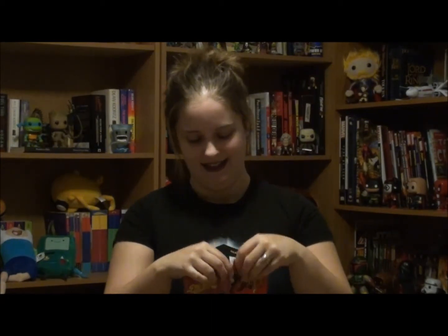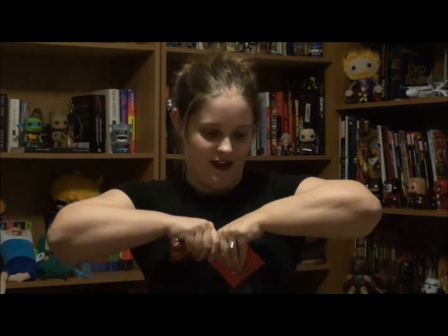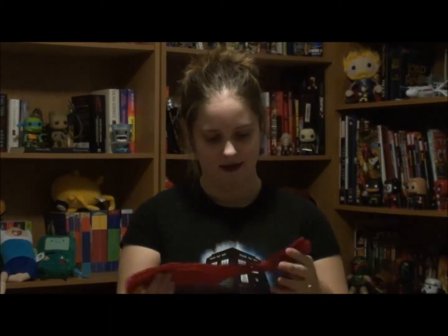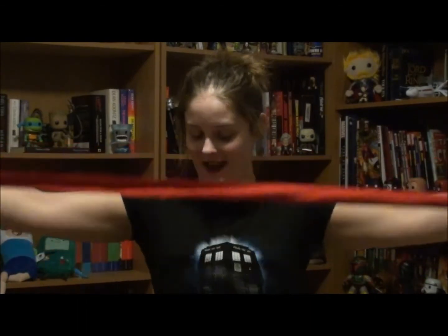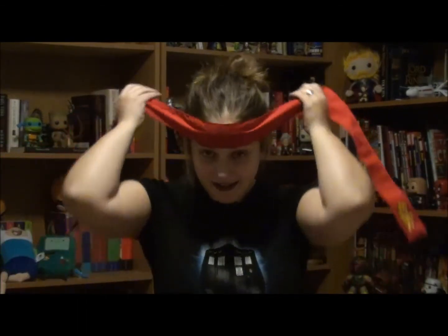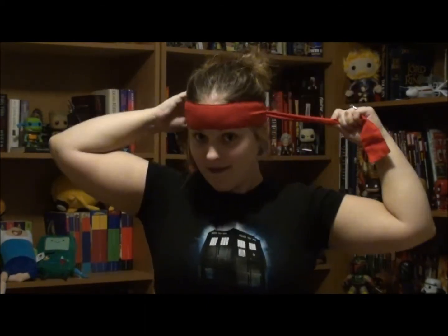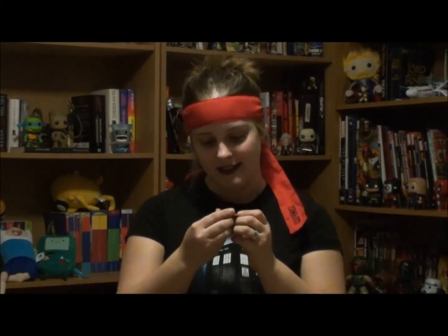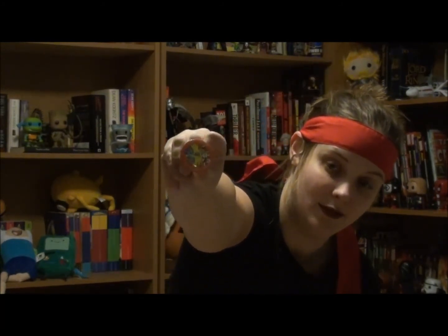Next thing we've got is a Loot Crate exclusive from Capcom. It's Street Fighter. What I believe it is — yes, that is definitely a headband. Like Ryu — ninja headband. How do I look? Awesome. Yes, I'm gonna leave it on. This is the Loot Crate collectible button — November 2014, Battle: Mega Man versus Ryu. I'm gonna have to find something to do with those buttons.